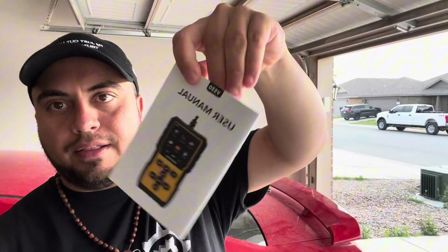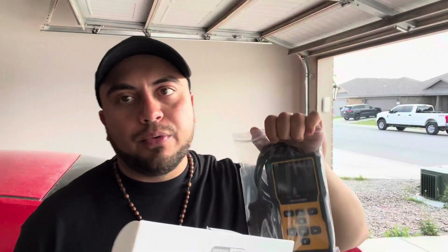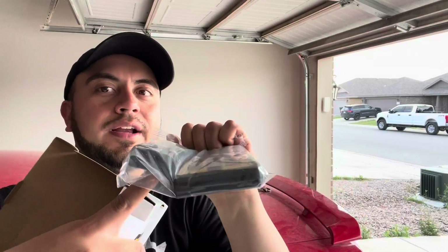You get the manual right here, which will come in handy, and then the actual tool itself. This will work with a lot of the vehicles out there right now. I believe if it's something newer than like 2001 or so you'd have to just double check, but a lot of cars will take this reading right here.